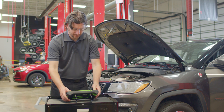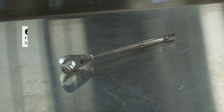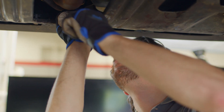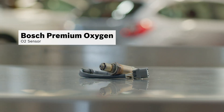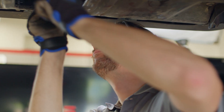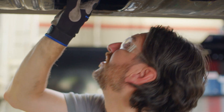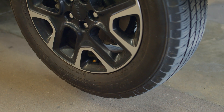For this job, we recommend using the OTC6500 O2 sensor wrench and replacing the faulty sensor with a new Bosch Premium Oxygen O2 sensor. This sensor is designed to improve fuel economy while reducing harmful emissions, and comes with a direct-fit OE connector for easy installation.